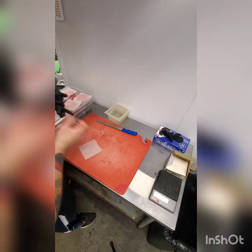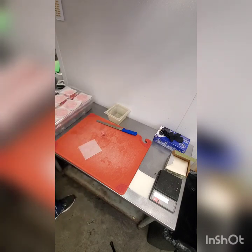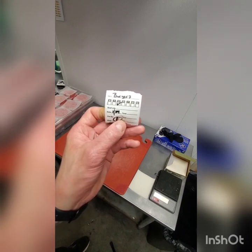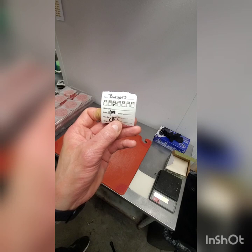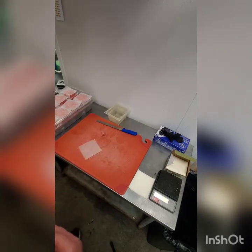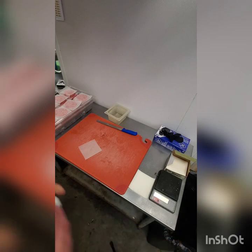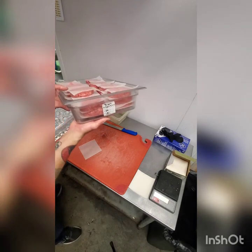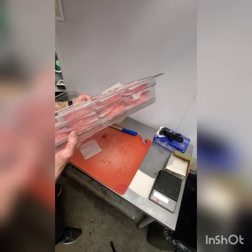From here, go ahead and make a label — name of the item, both dates, and your initials. The label is going to go just like all the rest of the items when we're labeling them: on this narrow side, not the broad side.